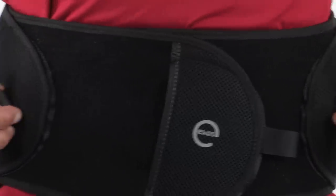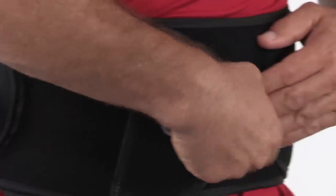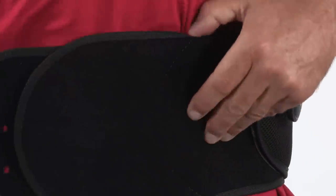To remove the brace, lift both BOA knobs upright to release tension. Grasp the hook and loop release tab to aid in pulling apart the front attachment.